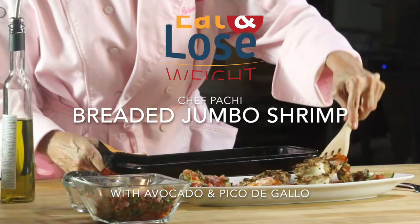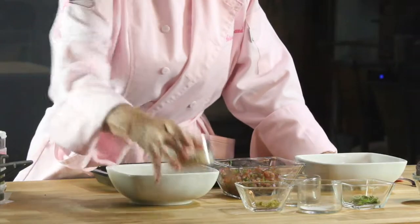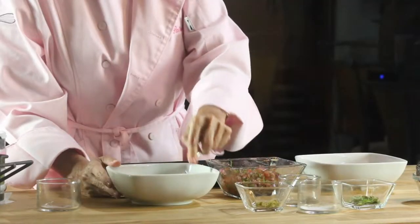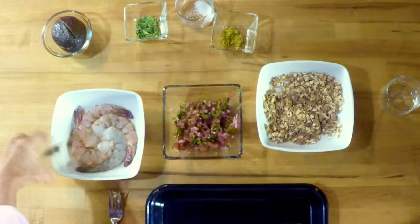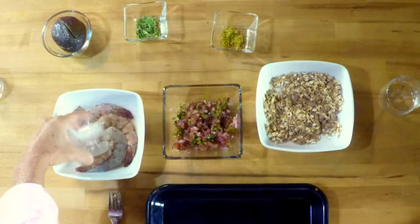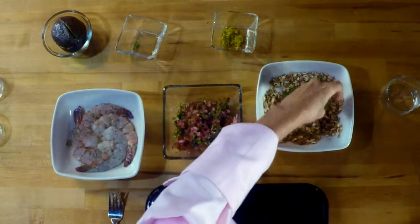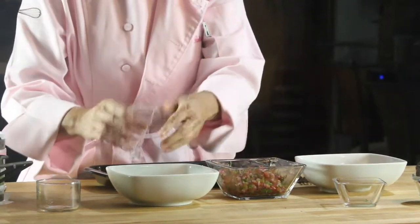Jumbo shrimp with pico de gallo, a romantic dinner for two. In a bowl, mix oats and nuts. Add salt and pepper both to the oats and nuts and to the shrimp. Then add oregano and lime peel — you can use lemon or lime peel — and this is going to be a delicious breading for the shrimp.